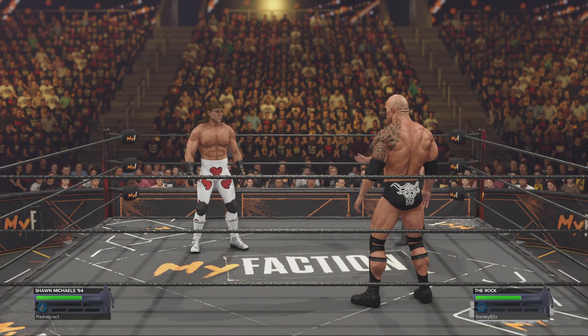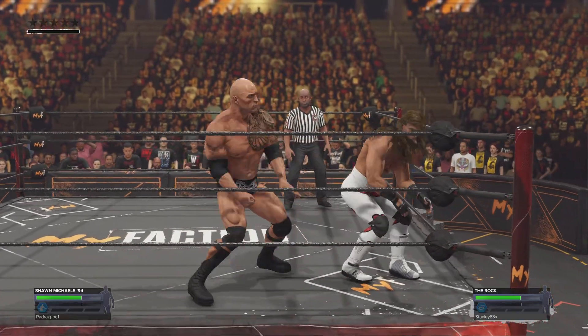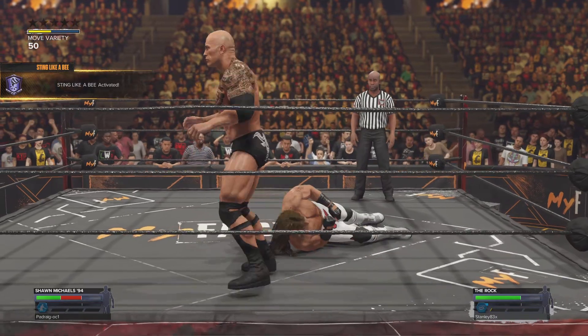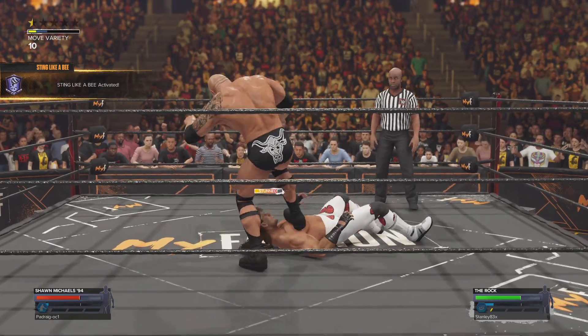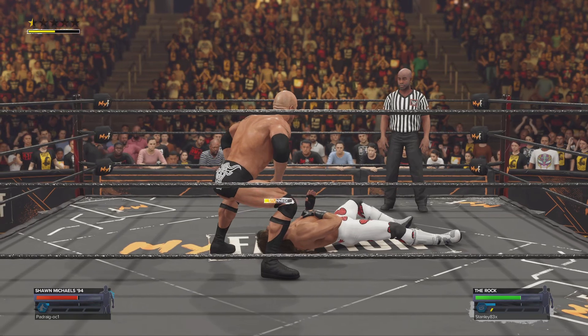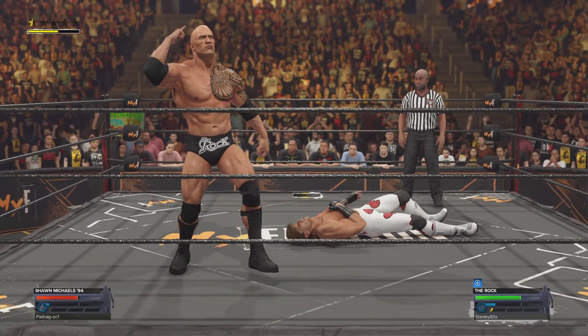It's straightforward in a submission match — you have to make your opponent submit. Corey, what's the key to this matchup? It's important to remember that it's submission only. Sometimes in the throws of a battle a competitor goes on instinct and tries a pinning combination. But the only thing that matters is making your opponent tap, and to do so you have to be relentless in weakening part of an opponent's body and make that a focal point of your attack.